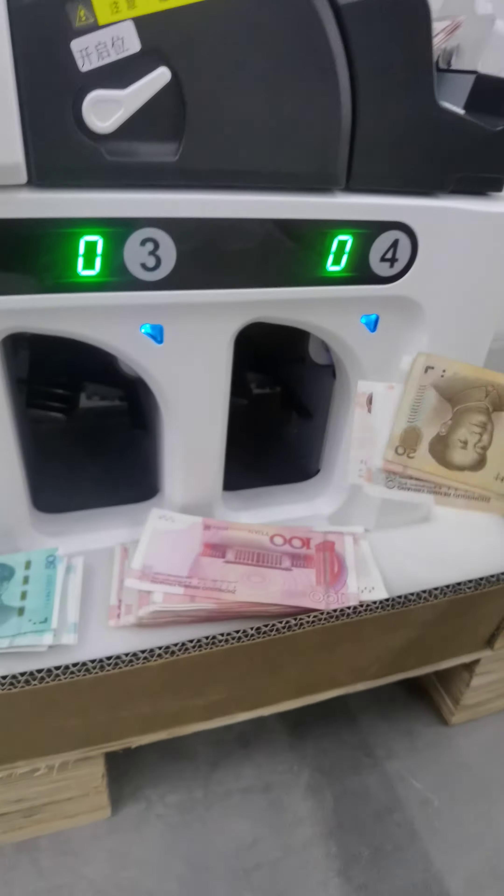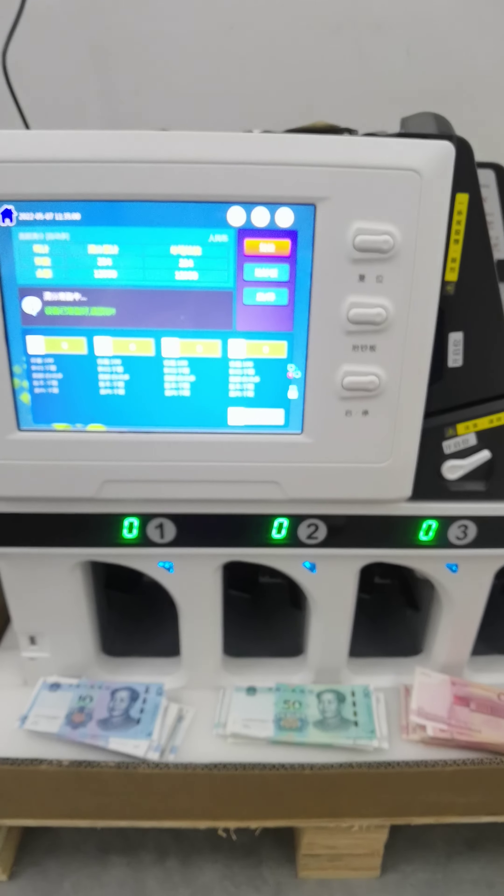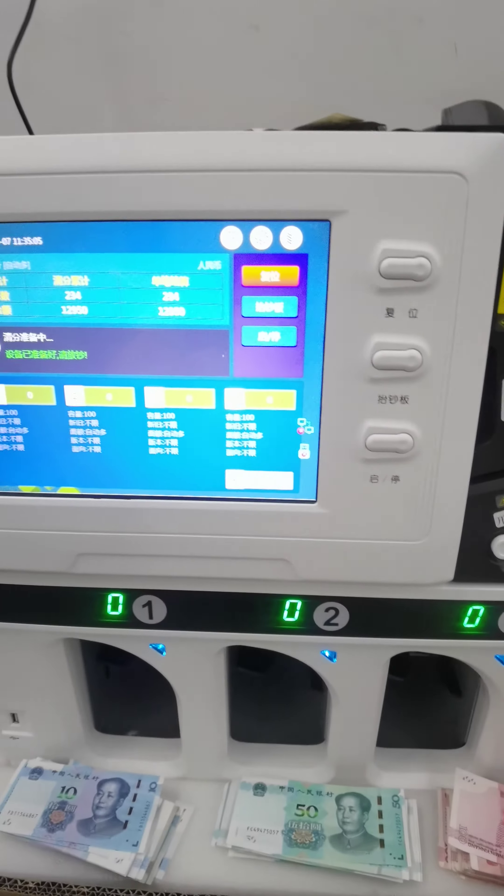It's about 1.2mm, 2.2mm — 1.2mm x 1.2. It's about 3mm, so about 2.2mm. It's hard to hold.